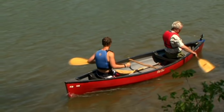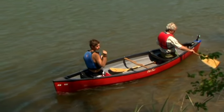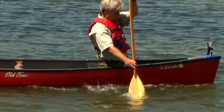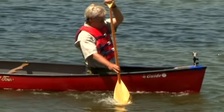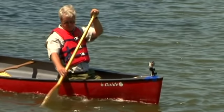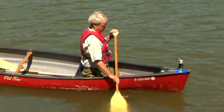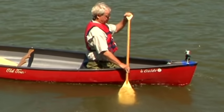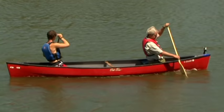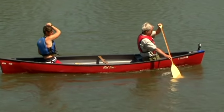The back stroke is a near opposite of the forward stroke. It's used to stop the canoe and to move backwards. The draw is used to move the canoe sideways toward the side the paddle is on. Reach out sideways and pull the boat to the paddle. Feather in the water by rotating the grip and slicing the blade back out. The pry is used to move sideways in the opposite direction. You can use the top edge of the canoe as a fulcrum. If one person does a draw while the other does a pry, the entire canoe will move sideways.